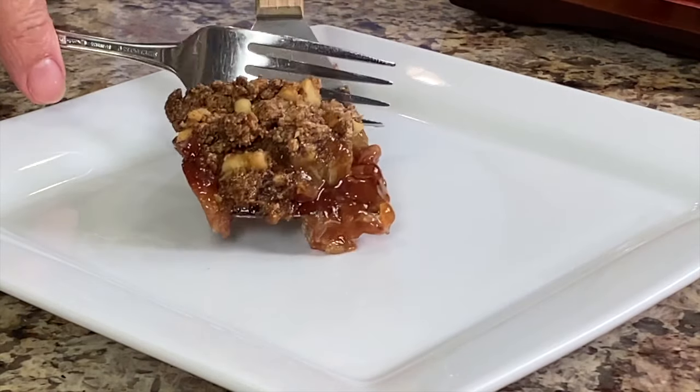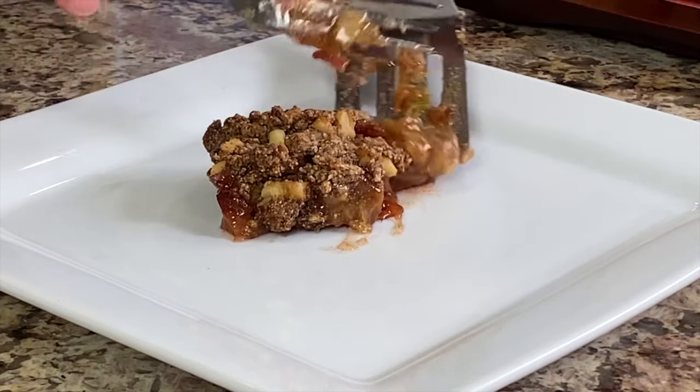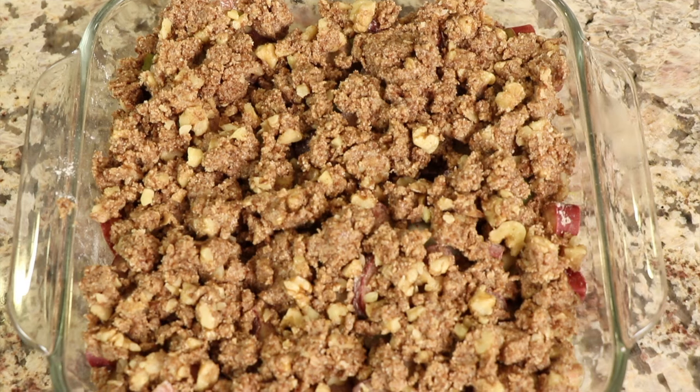Hey everybody, today's recipe we are making a rhubarb crisp. It's a very popular recipe right now, the rhubarb is in season. We're making it with rhubarb, which has a beautiful sweet and tangy flavor, and we're going to top it with an easy crumble made with oat flour, almond flour, walnuts, cinnamon, and butter. I'm Rockin' Robin and I'm going to show you how to make it right after this.